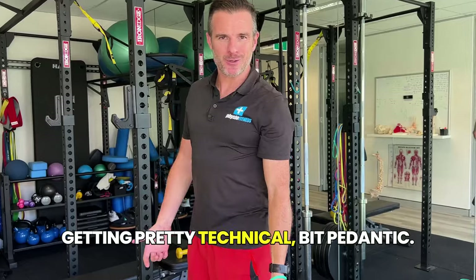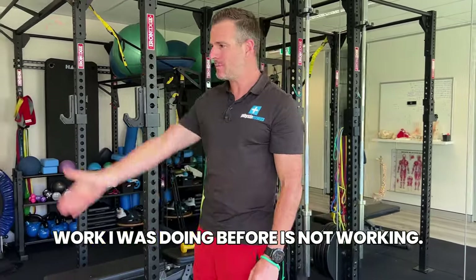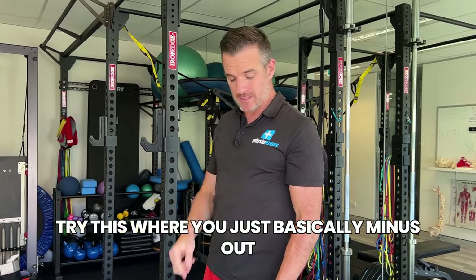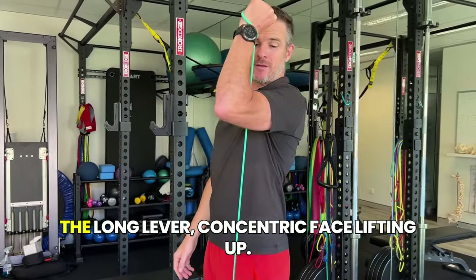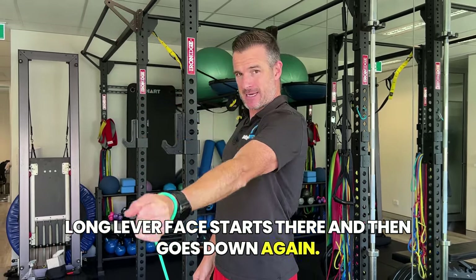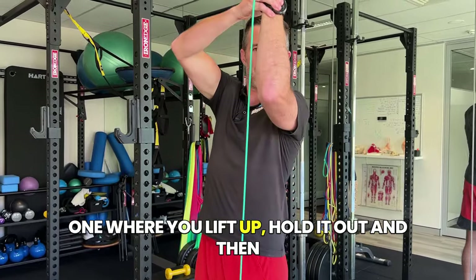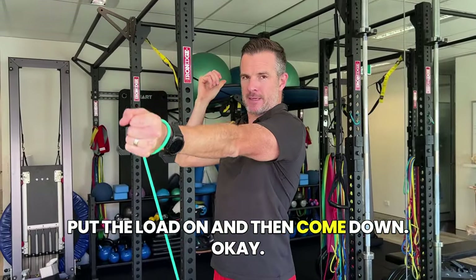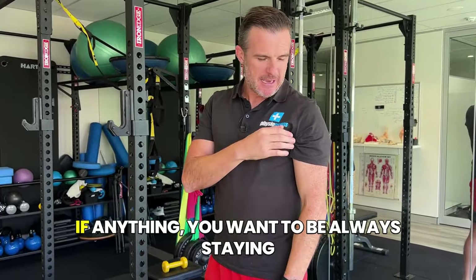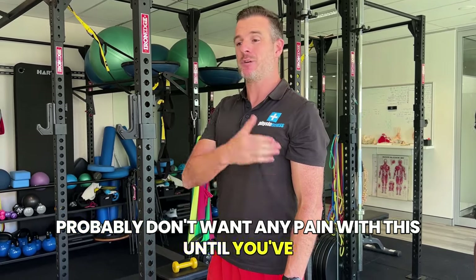This is getting pretty technical, but for those people who need eccentric work done on that tendon because the concentric work isn't working and pressing isn't working, try this — you basically minus out the long lever concentric phase lifting up. If even that hurts a little bit, you may need an assisted version where you lift up, hold it out, put the load on, and then come down. It depends on the person's pain — you don't want too much pain with this. You want to always stay below a three or four out of ten, and if you're in the acute phase, realistically you probably don't want any pain at all until you've conditioned it.